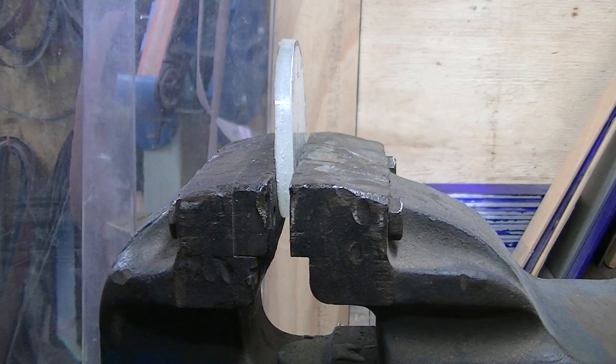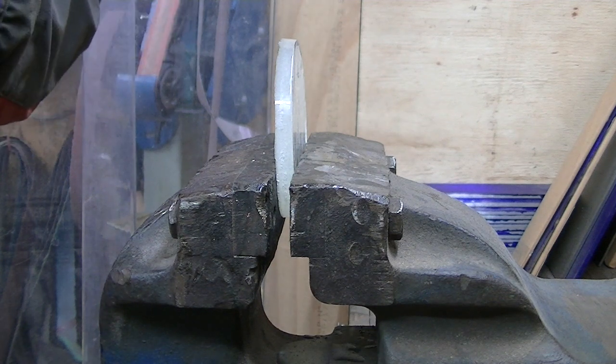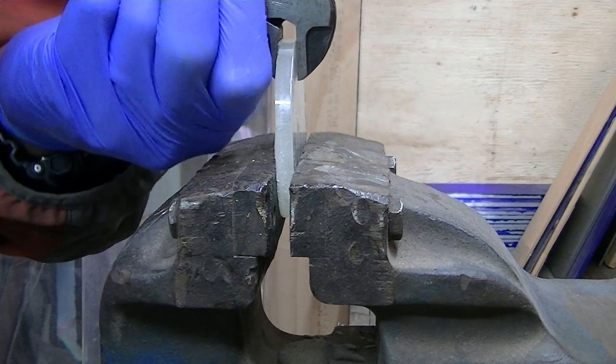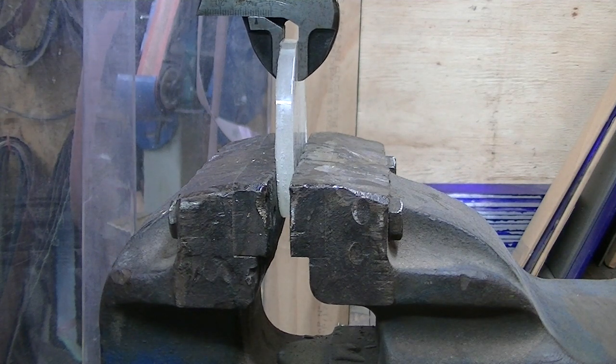First off we've got the 105 West Systems, one-to-five ratio. Again, not very scientific guys — just a simple adjustable vice which I'm just going to nip up. I've measured both discs to the same level so they're both being inserted at the same depth.